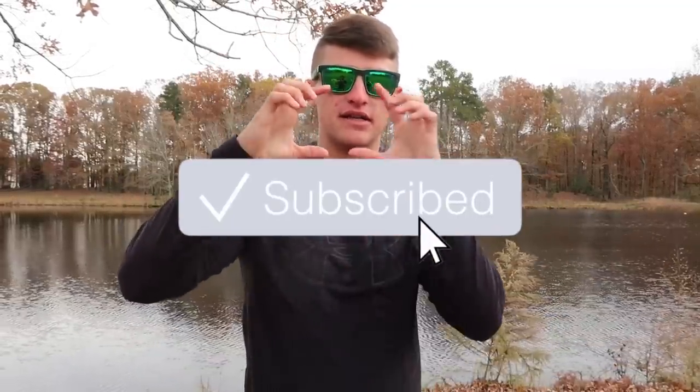That's going to conclude this video. Leave a comment below on what how-to-fish video you'd like to see next — these videos have been doing really well, getting 15,000 to 20,000 views. Be sure to hit that like button if you got value out of this. If you're new to the channel, I'm Noah — press that subscribe button and also press the notification bell so it sends you notifications. Thank you so much for the support, I'll catch you guys in the next video.